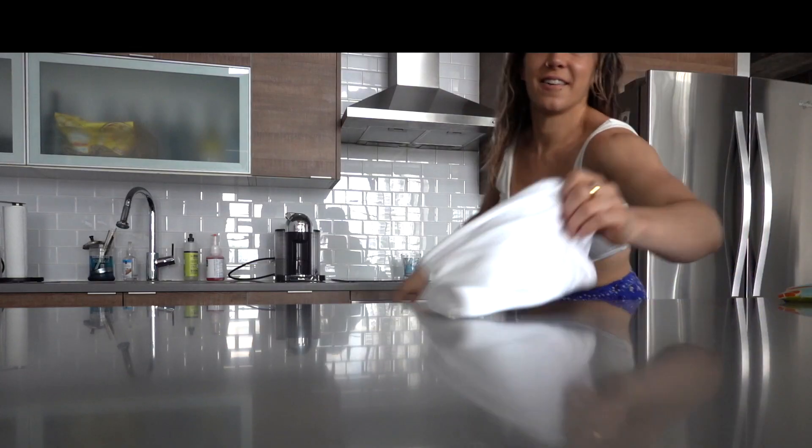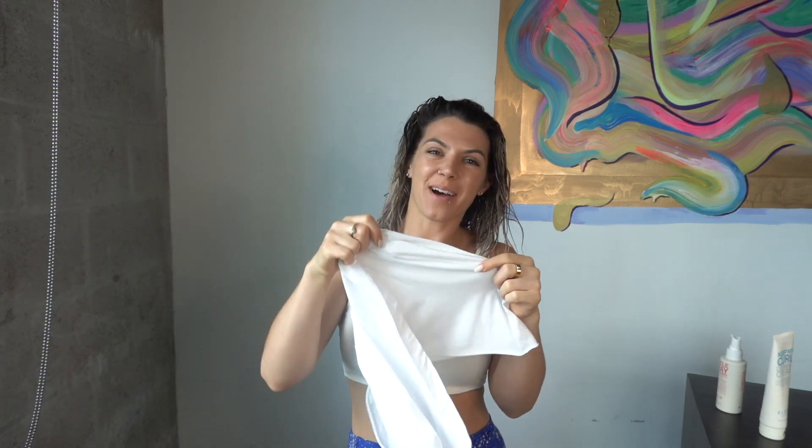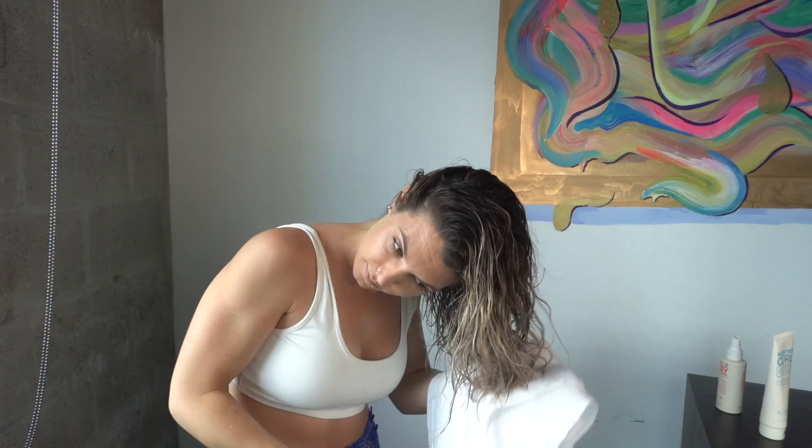I even flip my head and scrunch from underneath. I took an old t-shirt and made it into a crop top — the bottom half is now my curling cotton rag. I like to shake up my roots and then scrunch, flip, and scrunch. It reminds me of Legally Blonde when she bends and snaps — I love that movie.